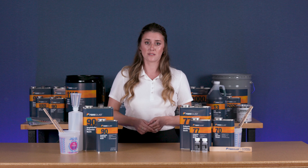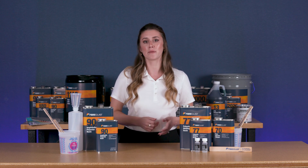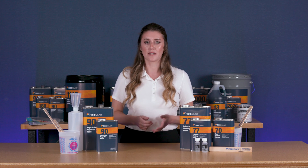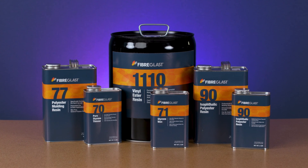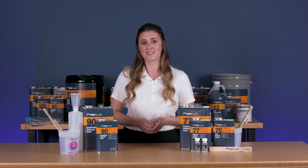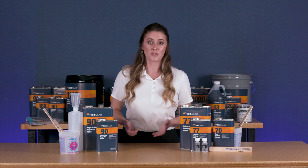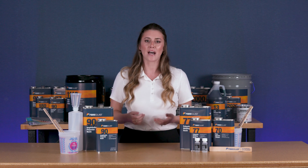Common uses for polyester resins include general purpose hand layups, fiberglass molds, and most common composite parts. Since polyester resins are the most common and least expensive type of resin, there's a wide variety of polyester resins available in the marketplace. Fiberglass resins are all first quality, so you don't have to worry about batch to batch variations like you would with lower quality polyester resins, commonly referred to as boat resin, mixed resin, or blended resin.